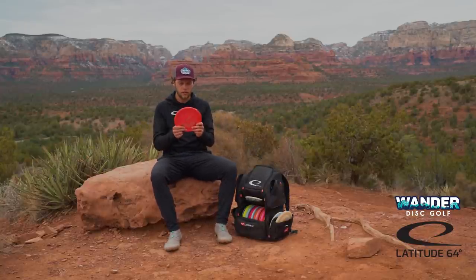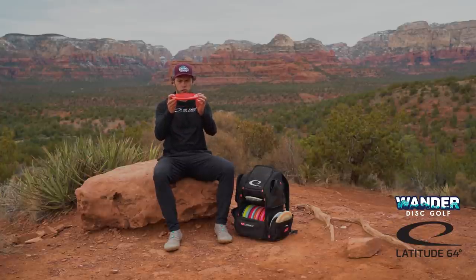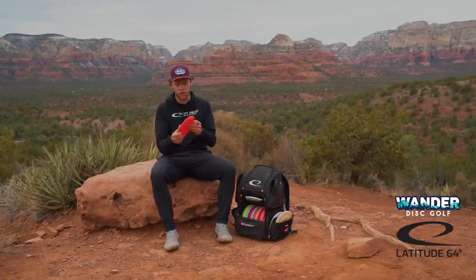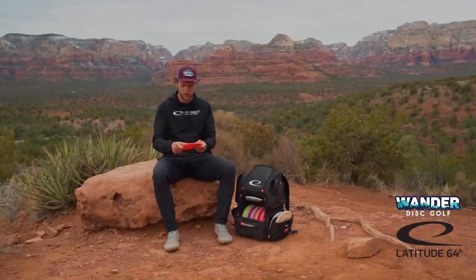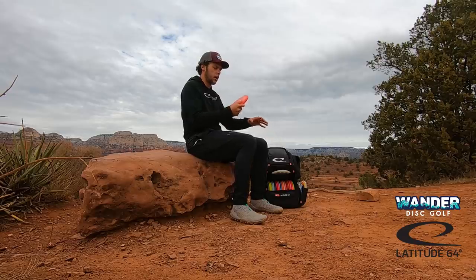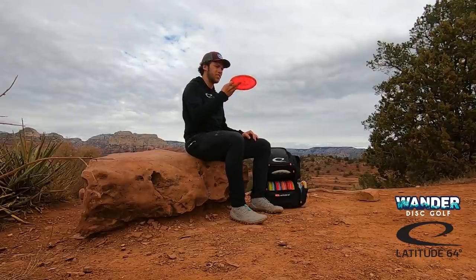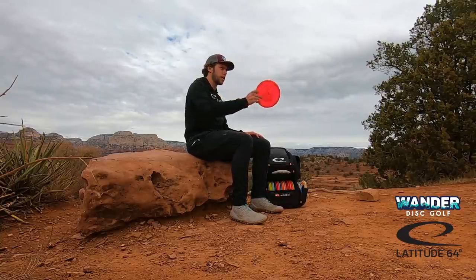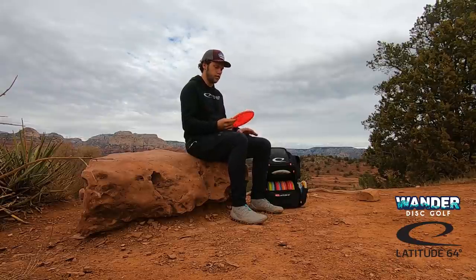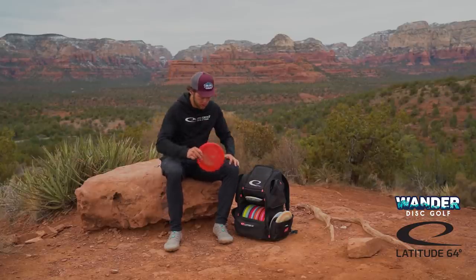Next up, I have a VIP metallic Harp. This is my overstable backhand approach disc. These ones have a little bit higher shoulder on them than the base plastic Harps or the VIPX or some other tournament plastic Harps. So this one just feels really nice in the hand. It almost feels like my Pure in a way on the backhand, which just makes it really comfortable. I can trust this. It's overstable, but it's not super dumpy. So I can control the fade on it. If I want something that's really going to skip left, I'll probably just disc up to adjust this. Overstable approach disc for backhands — I'm going with this premium plastic Harp.